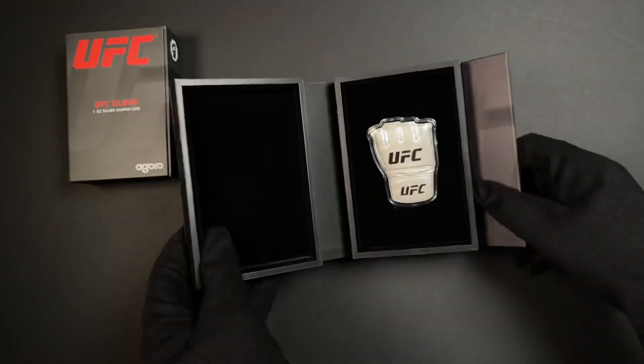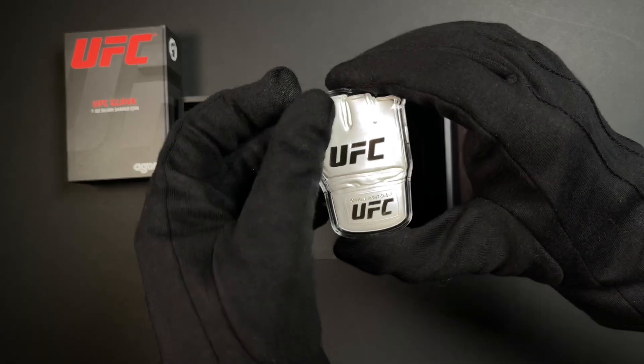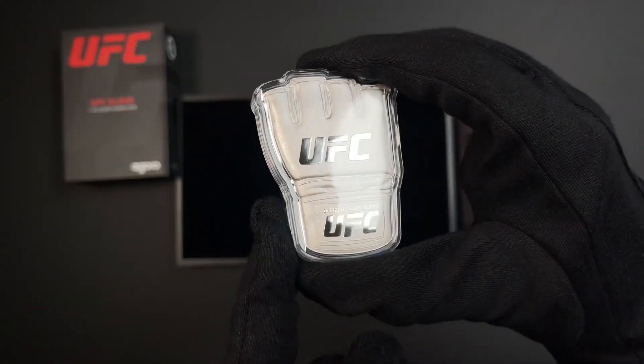Opening it up — here you have it: three ounces of silver. It's the same design as the one ounce, just on a larger scale — fully engraved with that detailed texture and the logo in mirror finish.